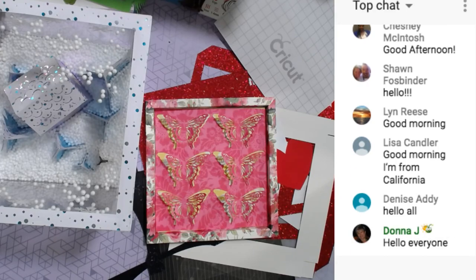So today we're going to do a Valentine project. I have so many Valentine projects in my head — some of them are in Design Space — and I'm really excited about these.